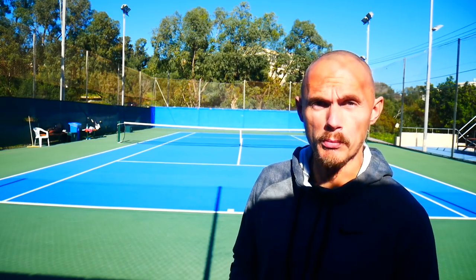So 10-15 minutes and then you go back to your normal racket and play normal tennis. Really a nice tool — I actually enjoyed it quite a bit. Have a nice day and don't forget to play some tennis.